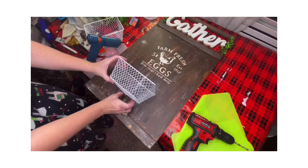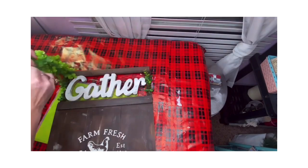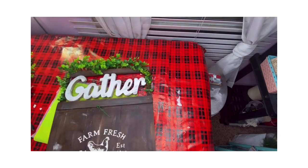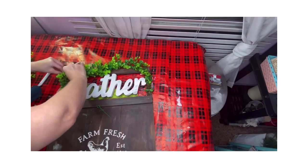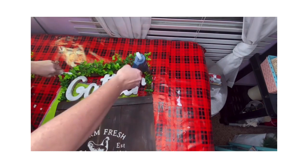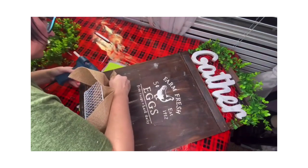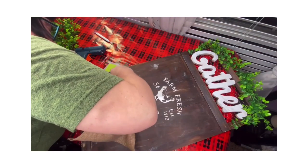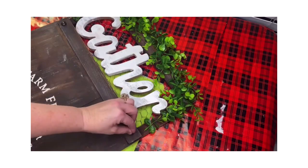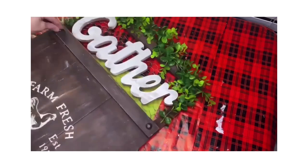I've got this garland that I purchased off Amazon and cut it into two pieces — I'm going to put one at the top and let it drape down around the word 'gather.' I cut off a nice size of burlap and placed it inside the basket and glued it down. I took some very large furniture tacks, painted them black with a Sharpie, and put them on the corners of my sign to complete it.